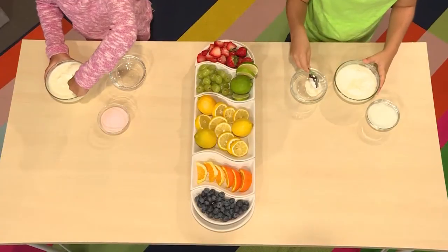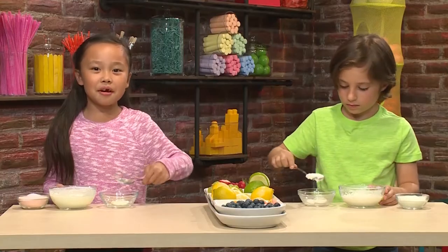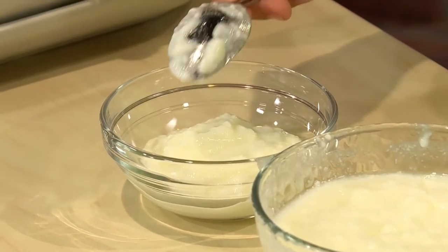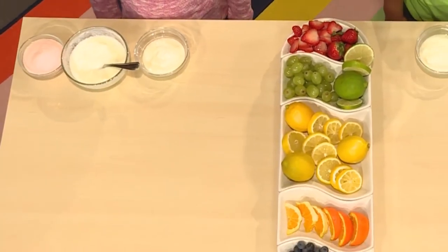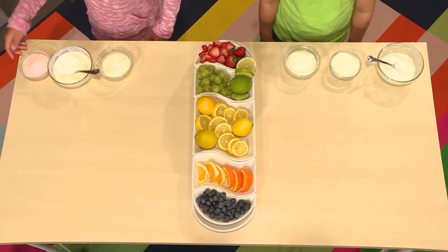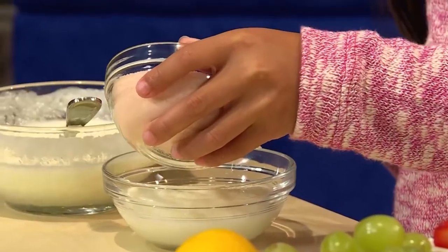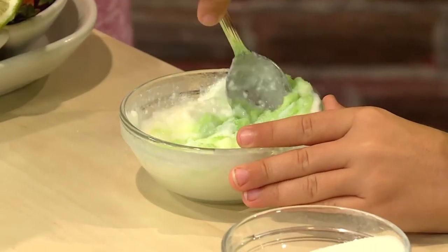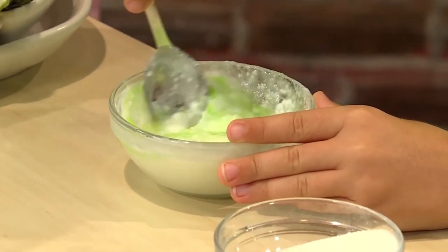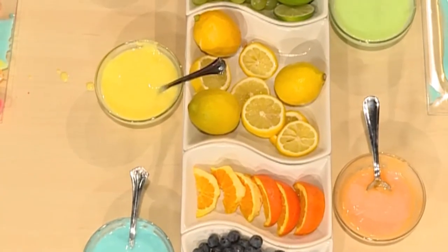First you put some yogurt in the bowl. You start with plain white yogurt — yogurt's going to be your paint. Then you add flavored gelatin. The flavored gelatin is going to make the yogurt colorful. Start by putting a little bit, and then stir it. I'm making green paint and I'm making orange. Different flavors make different colors.